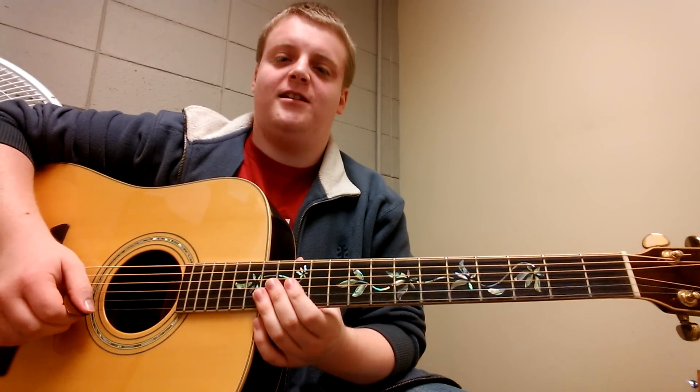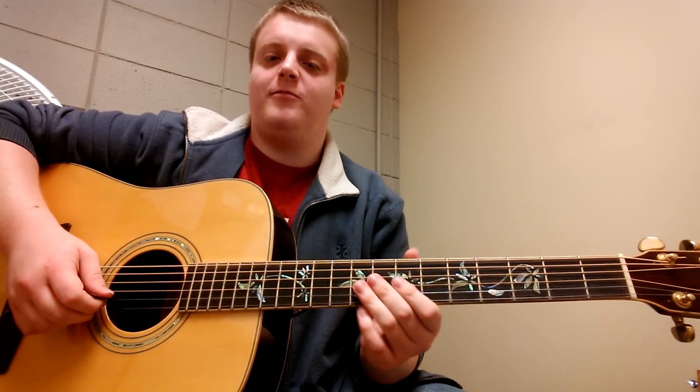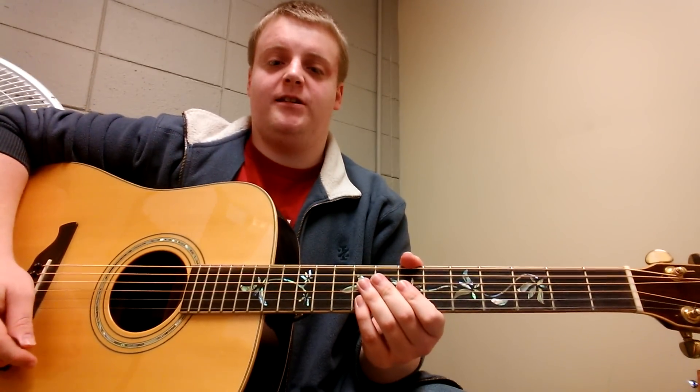Hello. Well, I have decided that it's fun to upload videos to YouTube. So, I'm going to show you another song for anyone who is possibly interested. Ricky, Don't Lose That Number by Steely Dan.